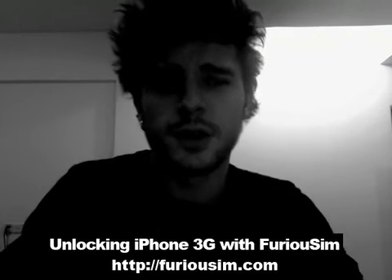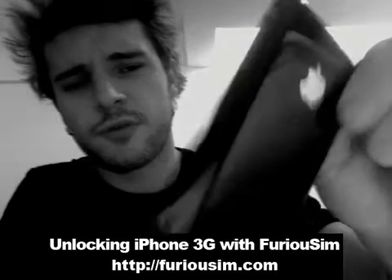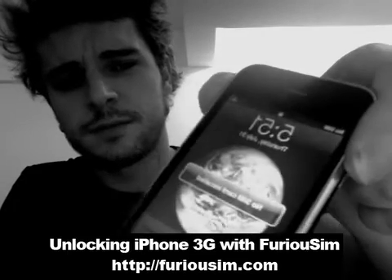Hi, this is Steve, FuriousChim. We're going to show you how to unlock the new iPhone 3G using the FuriousSim SIM card.